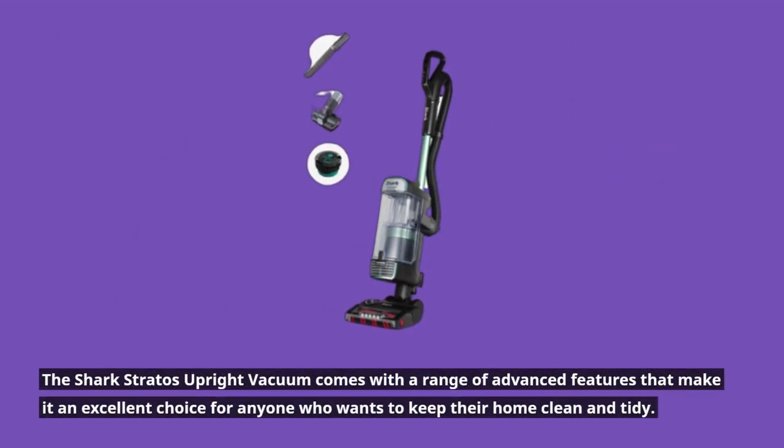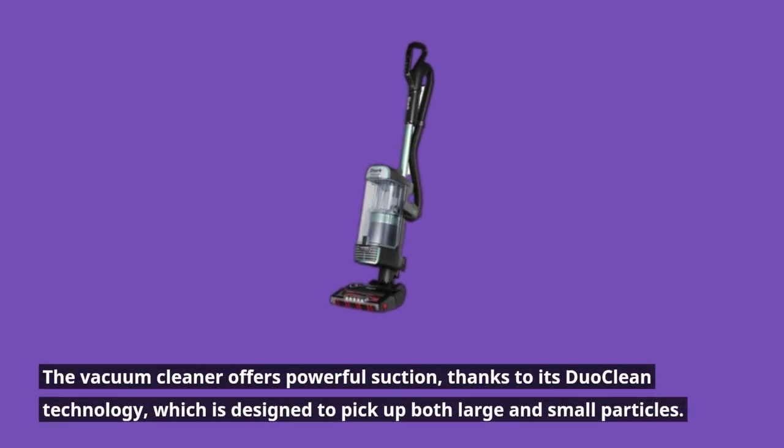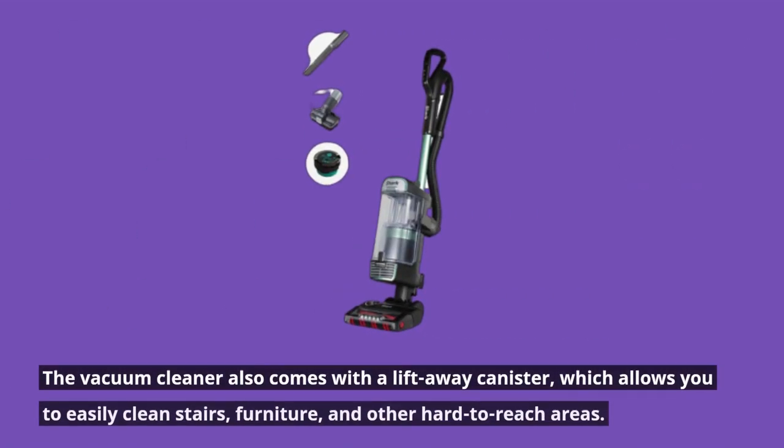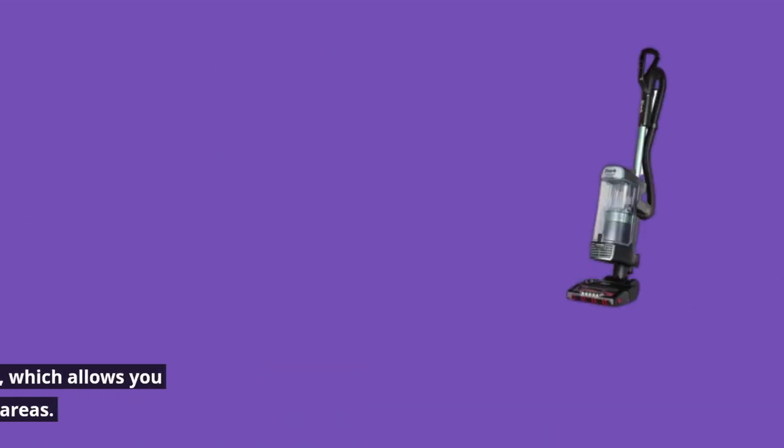The vacuum cleaner offers powerful suction thanks to its DuoClean technology, which is designed to pick up both large and small particles. It also comes with a lift-away canister, which allows you to easily clean stairs, furniture, and other hard-to-reach areas.